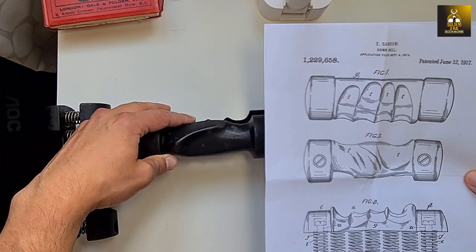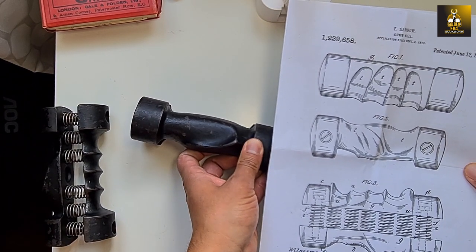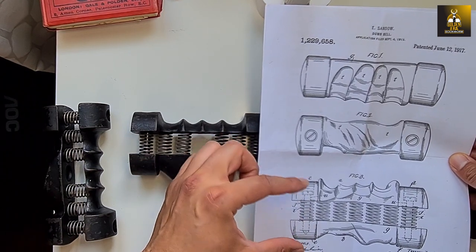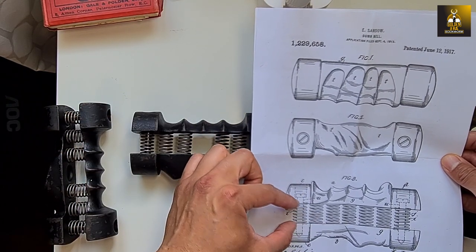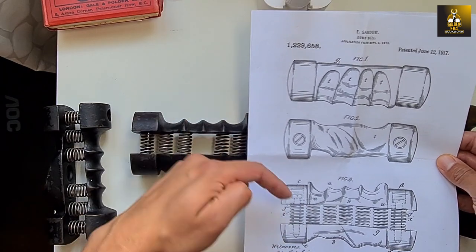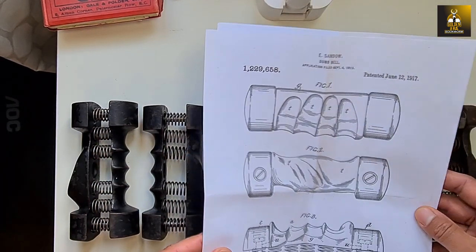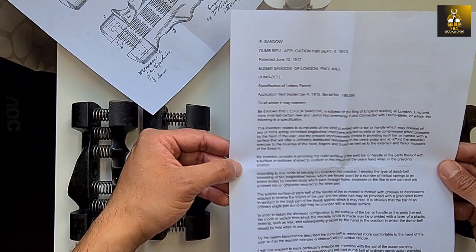The other side, where the groove is for the palm of your hand, also matches the patent diagram. If I turn it the other way around, it matches very well. The patent also shows the construction of the inside — how the springs are located and the mechanism that allows you to grip them. As you do, the springs contract and the pin inside slides from one end to the other, in and out of the grooves. That's how this spring grip dumbbell mechanism works.